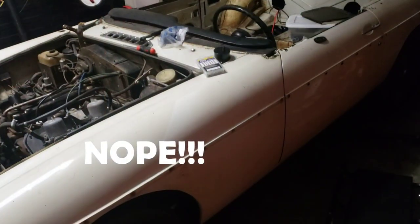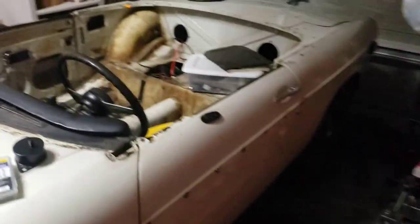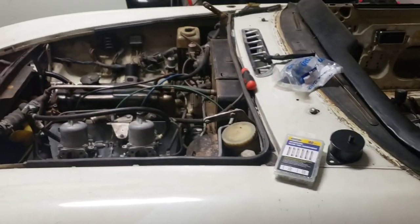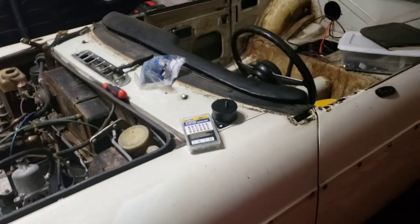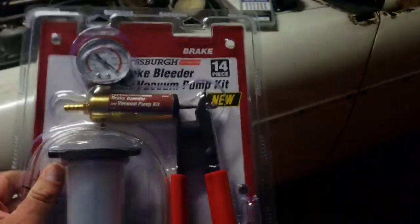So basically what I've tried is: I had the car all jacked up, I opened the bleeder valve, tried to depress the pedal with some jack stands and bleed it that way — that didn't work. Then I was able to get my wife in here to press the pedal and use the bleeder valve, but maybe I just wasn't doing it right. Now we're at using a vacuum pump kit.